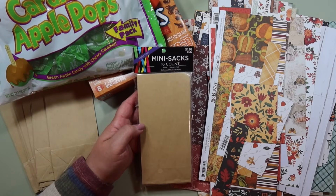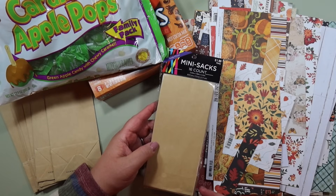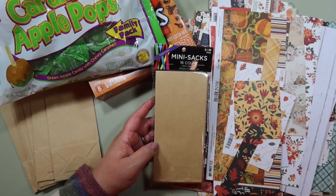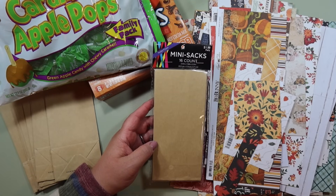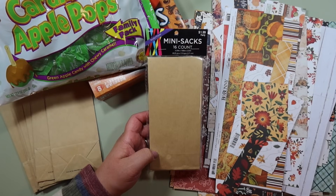These are the bags I'm going to be using and these are from Hobby Lobby. They're not in the paper crafting section — they're actually in the party section, like with the wrapping paper and the little party favors. So you can see right here it says party. These are actually really inexpensive — they were $1.99, and if you go when they're 40% off you get 16 bags in here for such a great price.